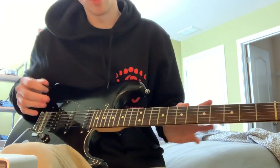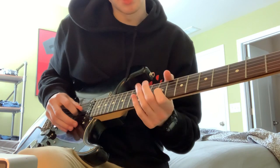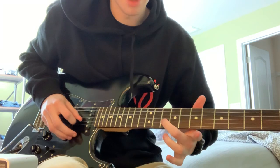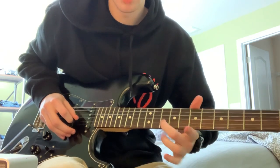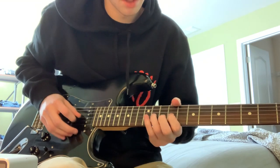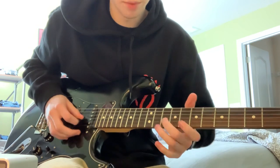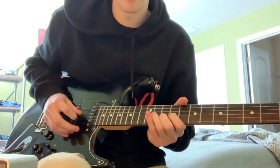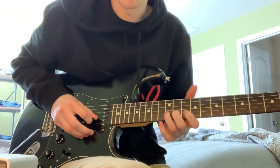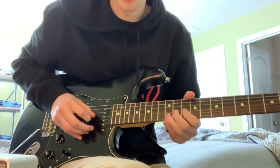And then right before the first verse starts, he goes hammer-on from the 9 to the 11th on the G string, catching that B right after on the 10th. So, hammer-on 9 to 11, and then hitting that B on the 10th. Then right after that, on the 12th fret of the B, you're going to bend this twice, and catch that G on the 11th.